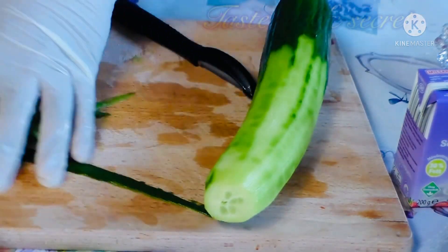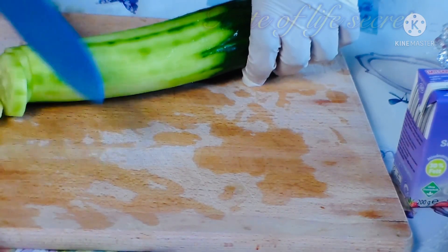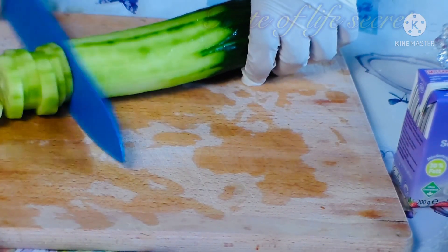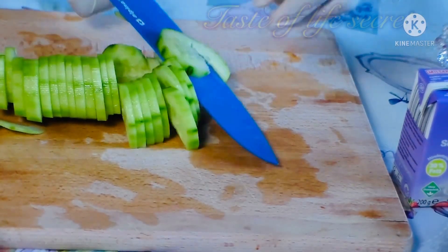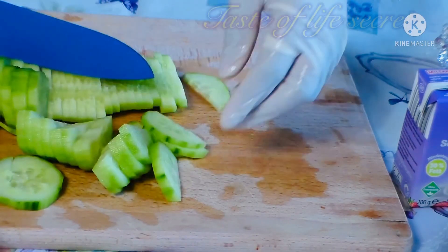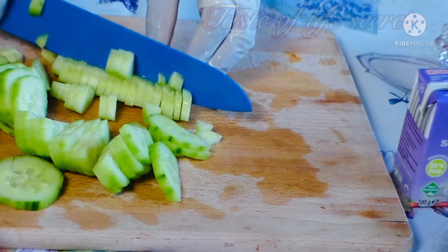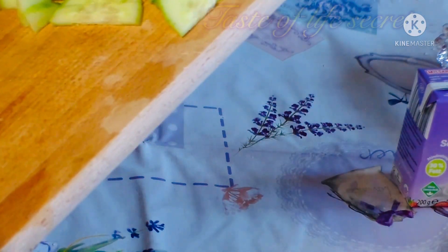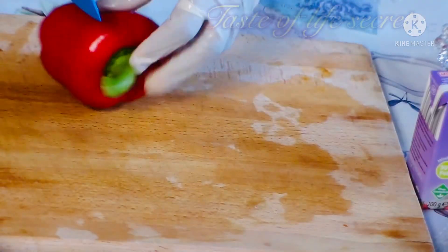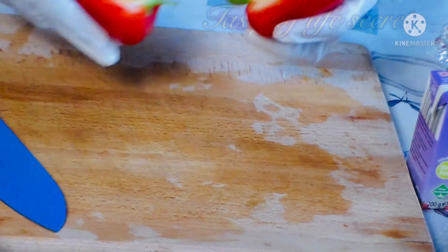So now I peel off the cucumber, then I cut it. We'll cut also our red bell pepper — we're just going to use half of it.